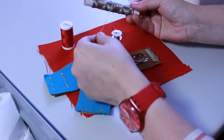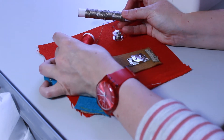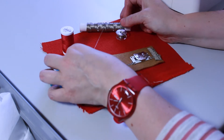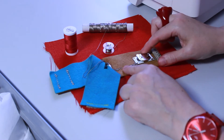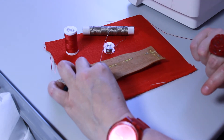What you need to know is that the thread is much thicker than your regular thread, so it's more of a kind of embroidery thread thickness. For that reason you need to use it on your bobbin, which means it will sew on the underside of your fabric, not on the top.